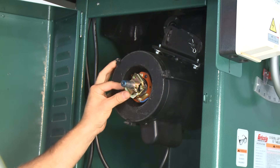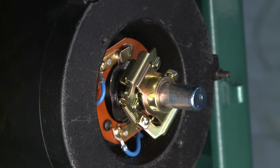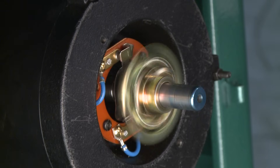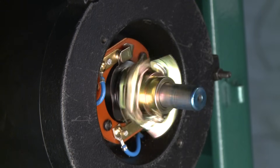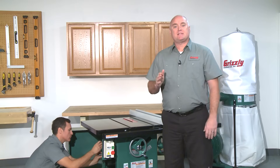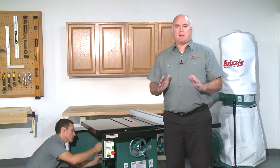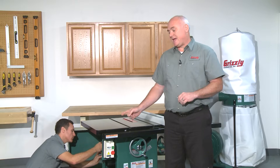Then tighten the retaining screw on the collar. If the switch is adjusted too far past the mark on the motor shaft, the contact points may not open after the motor starts. This leads to capacitor failure, and the next time the start switch is turned on, the motor will not start. Please use care when making this adjustment to avoid damaging the capacitor. Once you are done, replace the remaining components in the opposite order they were removed.